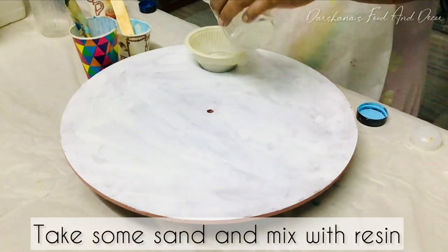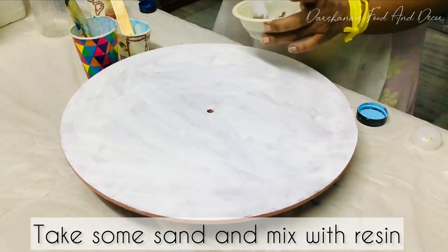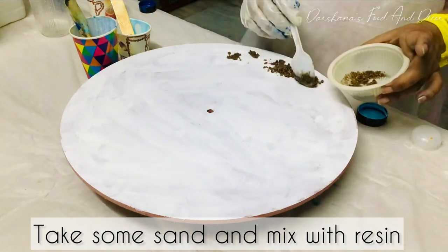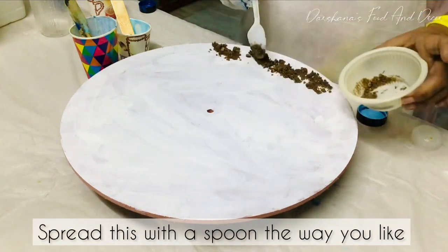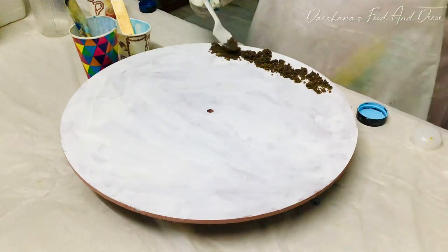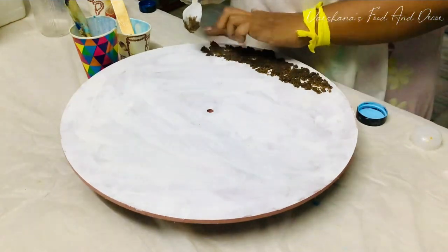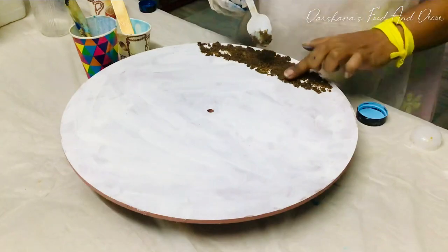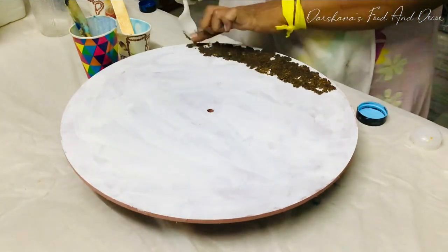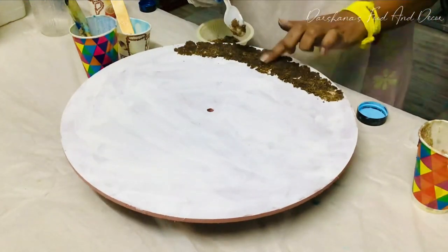I'm just drawing an outline where I'll put the sand. I haven't used any silica gel — I just used normal sand from my flower pot. I have mixed some sand with resin and just spread it out with a spoon or a spatula on the board. The outline I've drawn makes it easier for the sand to spread out there.